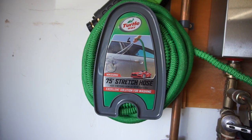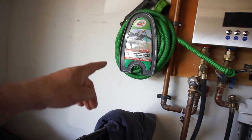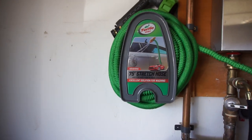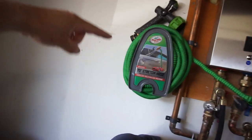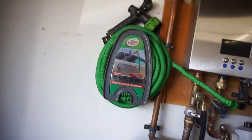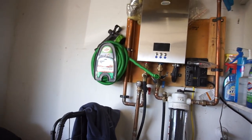75-foot stretch hose by Turtle Wax. This hose — it's kind of weird how it works. If you own one, you know what I'm talking about. If you don't own one — I'm not sponsored by these people, although you would think I am because all I use is Turtle Wax stuff. Not sponsored by them, I bought this, I paid for this. This thing is the coolest hose I've ever owned.